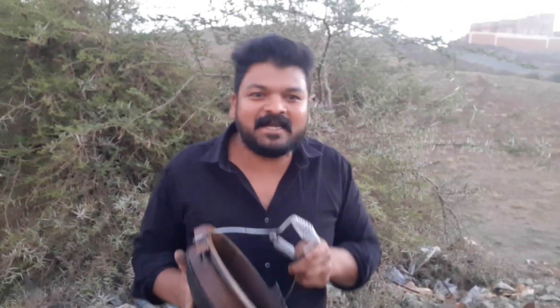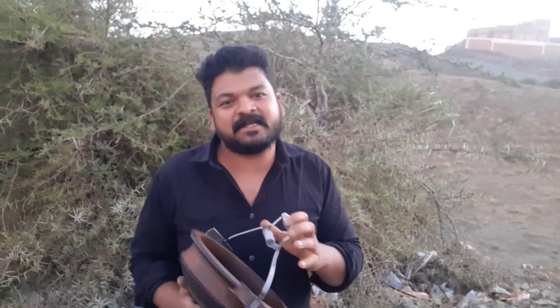I'll be right back. Please like my video and my channel. Please subscribe. I will take a look at you guys.